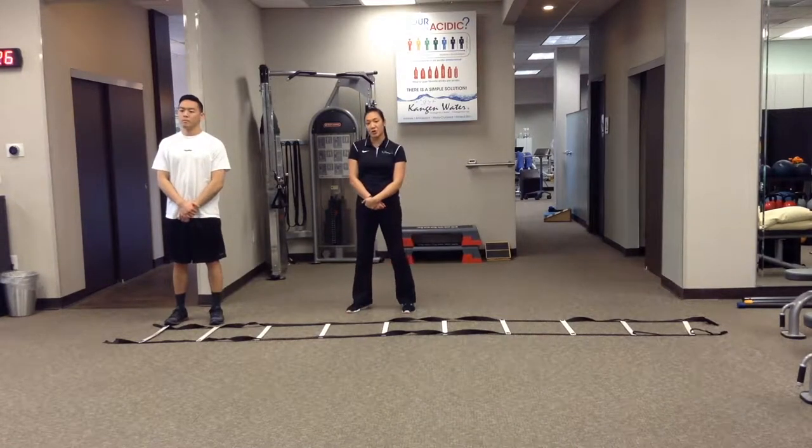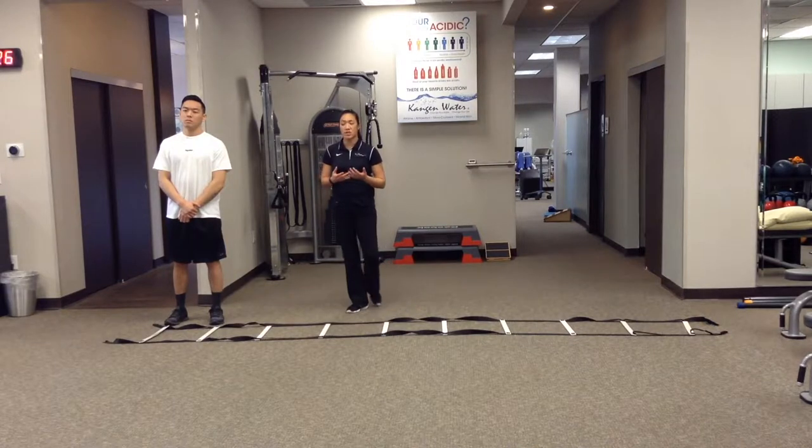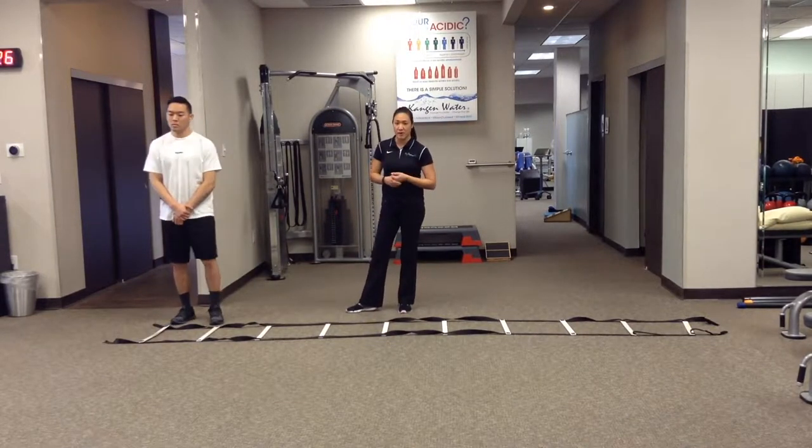This is the quick feet ladder drill. This is working on your plyometric movements, jumping, getting the athlete back into sports, whatever it might be. So just working on their agility and plyometrics like jumping and bulk.